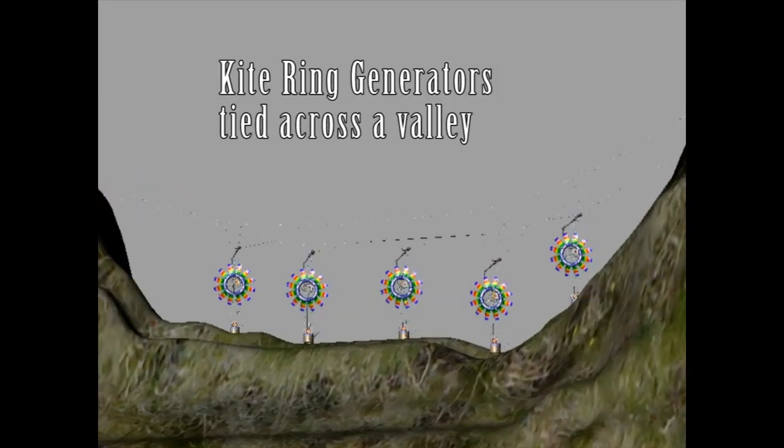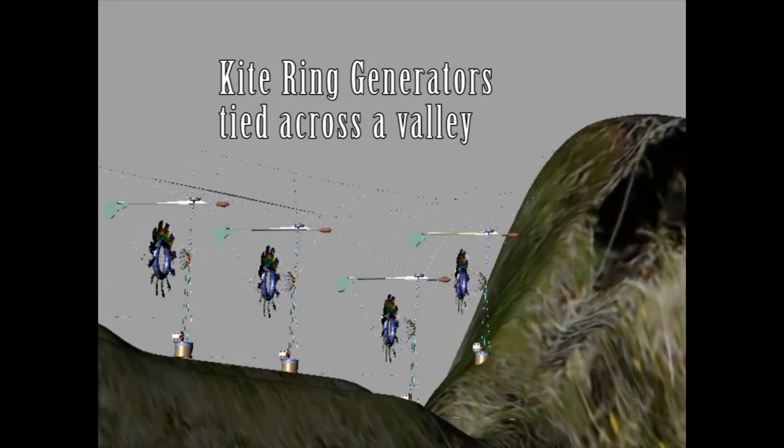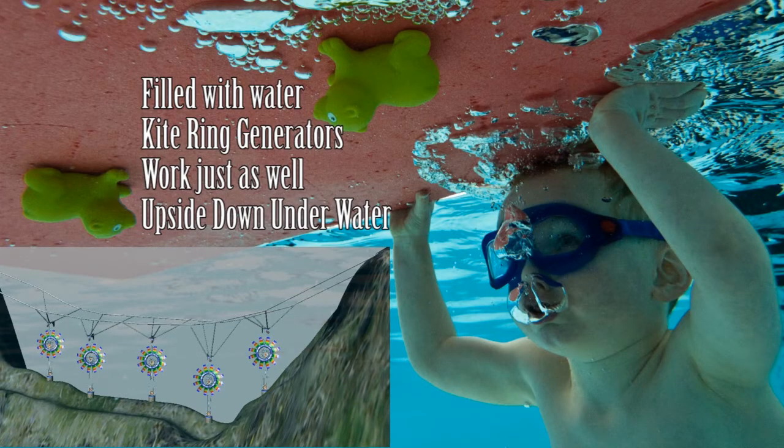It can be configured in many different ways — across valleys like you can see here, or even remarkably, if you fill the bladder with water it can work underwater. Because water is a thousand times denser than air, you can get great energy from rivers and tidal streams.